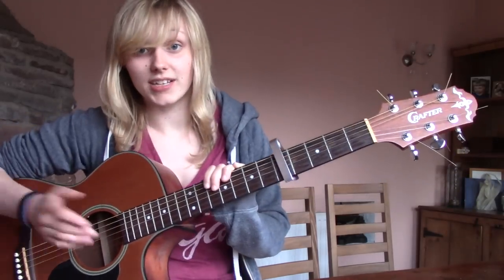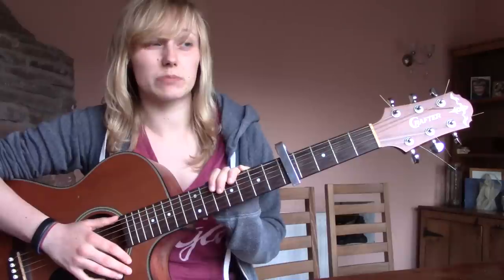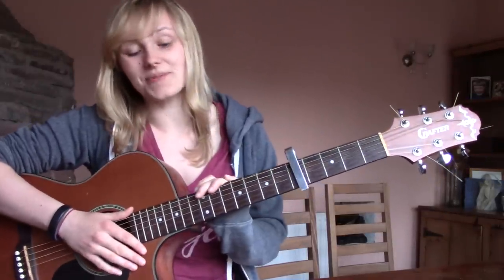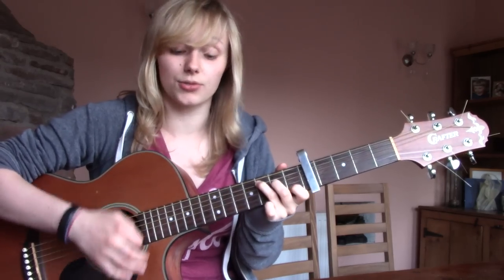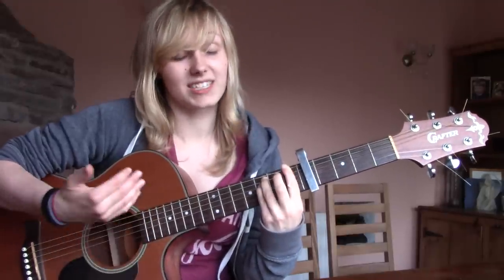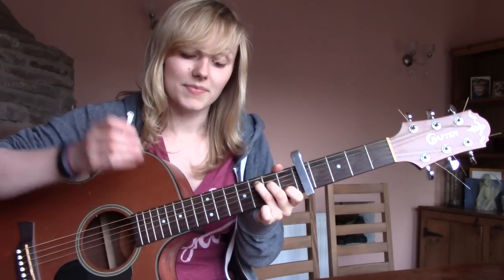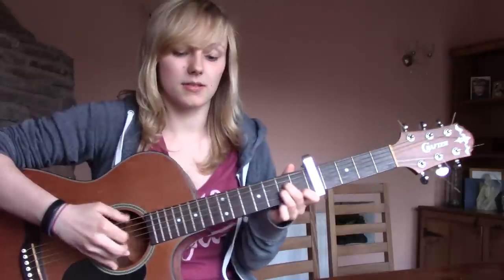Then we get to the second half of the chorus — the bit that goes 'if there's no one beside you when your soul departs.' The chord pattern is: A minor for four beats, C for four, E for four, then A minor for two, G for two, F for four, F minor for four — everybody sighs because F minor is a horrible chord — and then C for eight.